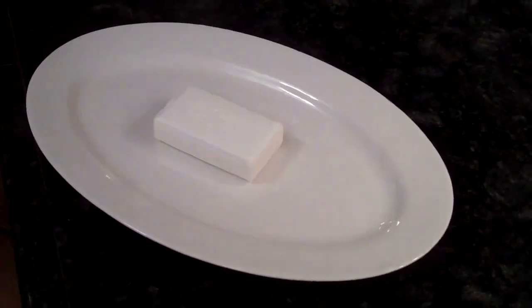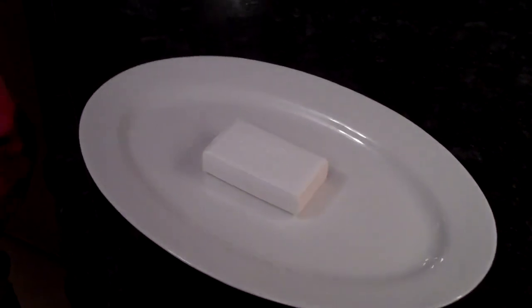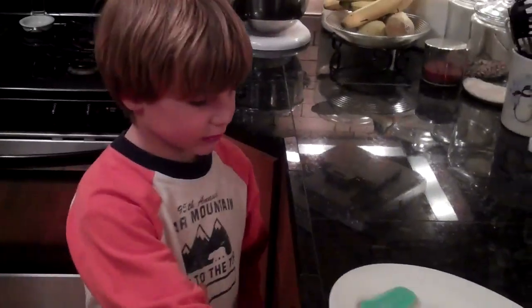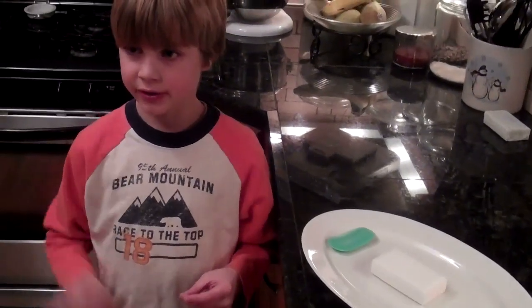We have a bar of soap here. We put it in a glass of water, and this one floated. We compared it to this green one, and this one right here sank, and this one here floated. And then we're going to put it in the microwave and watch what happens.